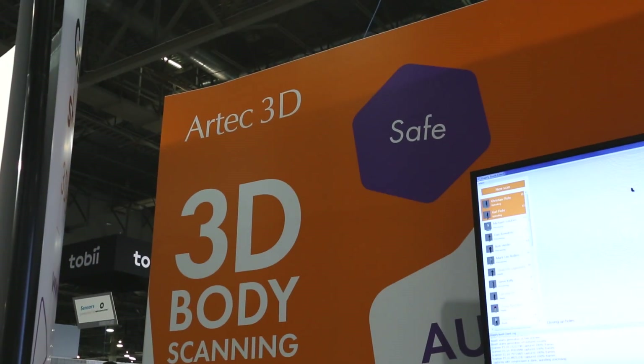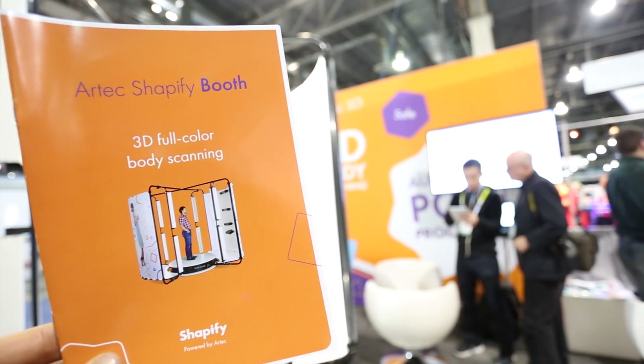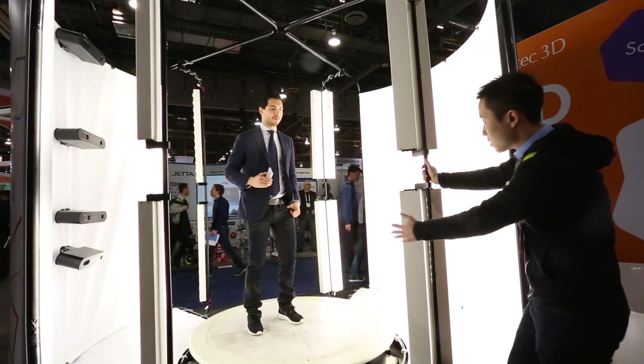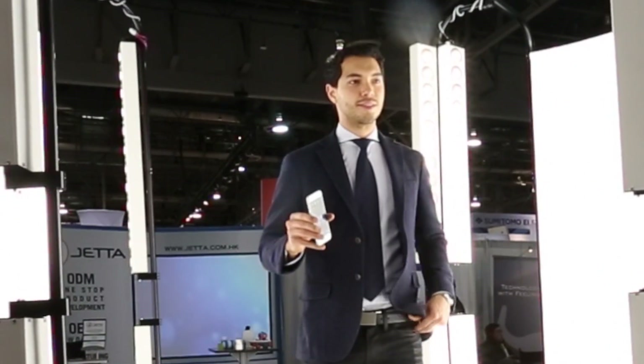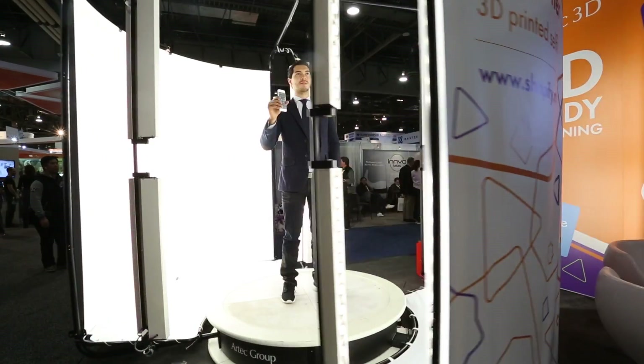A few weeks ago we had a chance to go to Airtek, a company that specializes in 3D printing and scanning. What they do is a 3D full color body scanning, and it is pretty amazing. I had a chance to play around with this technology, so I'm going to share my experience with you guys.